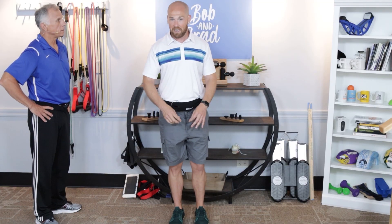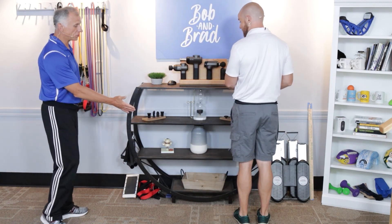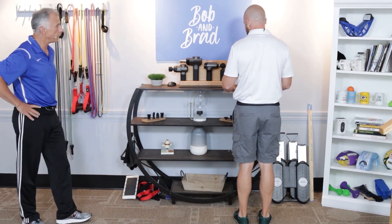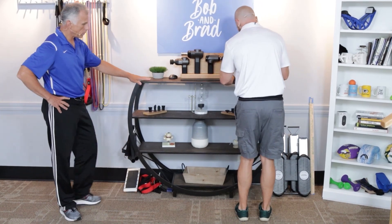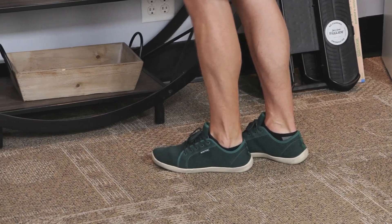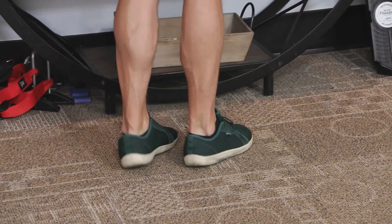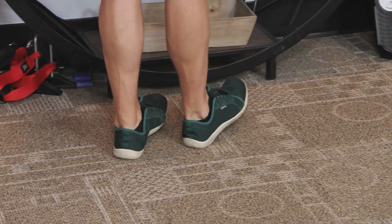The next exercise Brad likes to call Ziggy Zaggys. This is for strengthening the smaller muscles on the sides of your ankles, and it's very effective. I'm pretending this is a countertop — I'm holding on for balance — and I'm going to bring both toes in one direction, then flip my heels over into that same direction. Make sure to perform these going both directions.